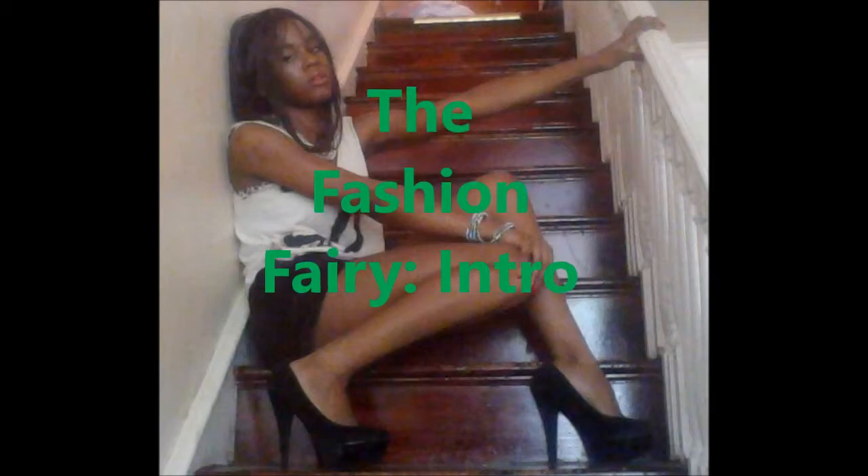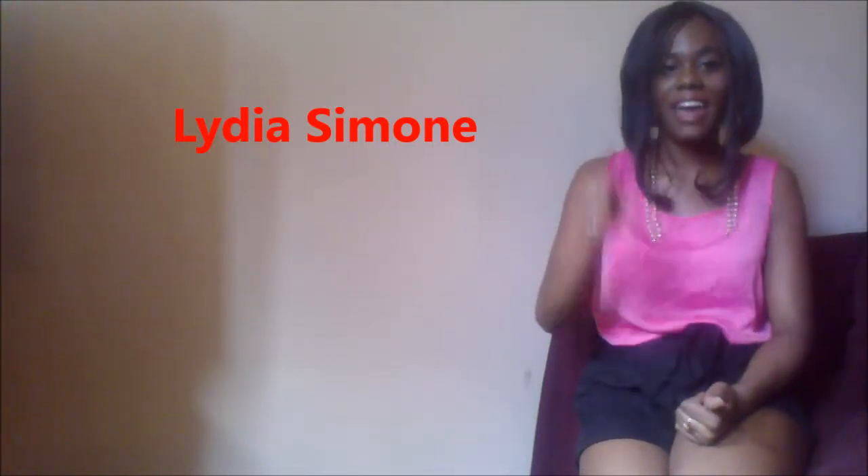It's super hot. I'm hot. Hi guys! My name is Lydia Simone and I am your fashion fairy godfather.